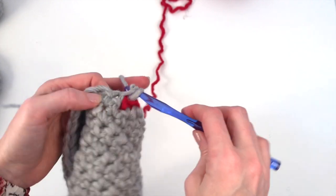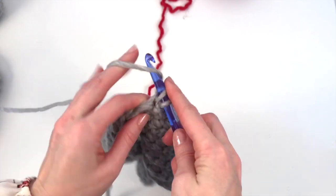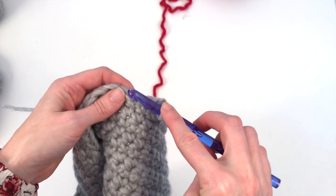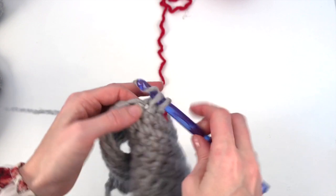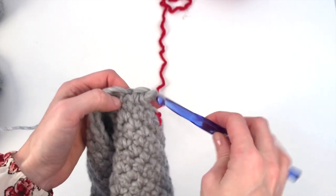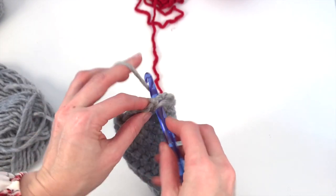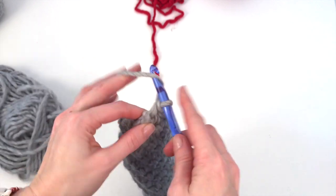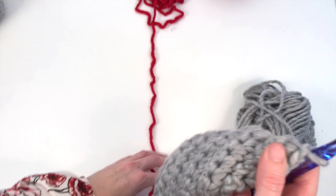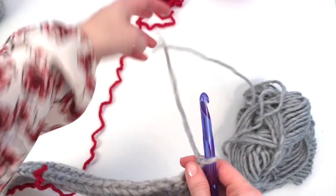Then we're going to continue working one single crochet in each stitch across — a total of 19 stitches in the main color. Here's my last stitch — chain one and we're going to turn our work. You just want to make sure you move your balls as you go so that you're not getting all tangled.